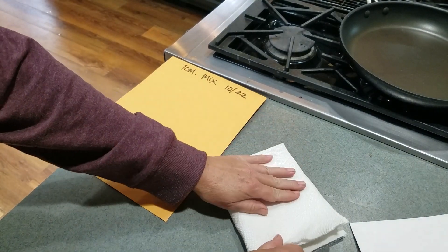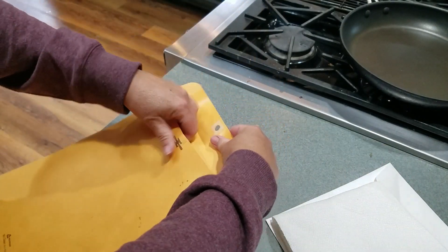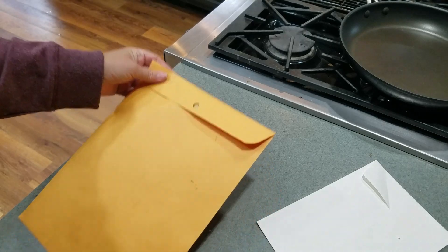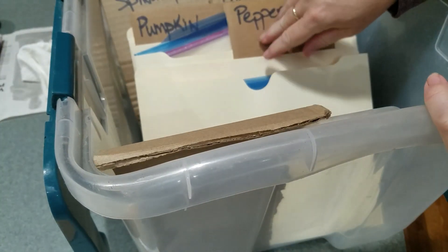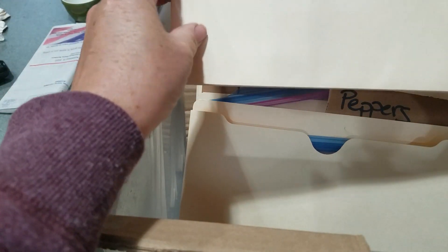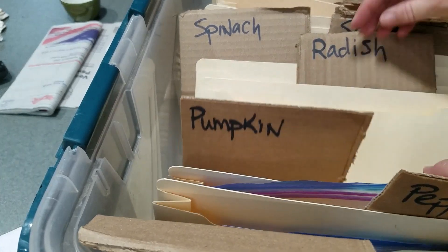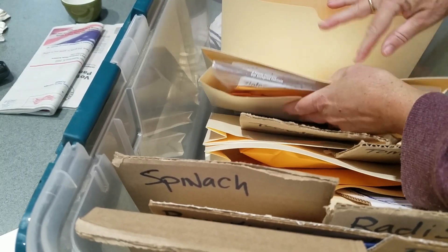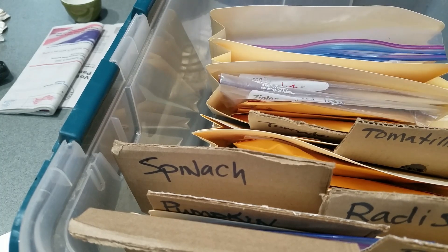Then I'll get one of my seed totes. I've shown these to you before. I'm not a very complicated person, so my seed saving system is not very complicated. I have these file folders — the ones where the ends are all enclosed — and I just took some cardboard and cut it to shapes and marked them alphabetically. I'll flip to 'tomato' and you can see I have lots of tomato seeds from previous years. I do test my tomato seed before I use it so I'll know if it's still good.